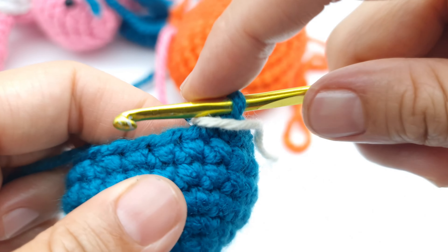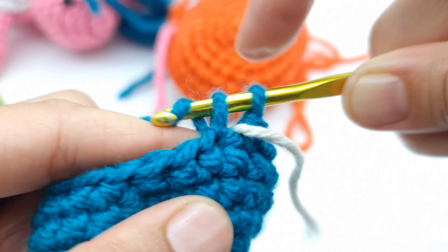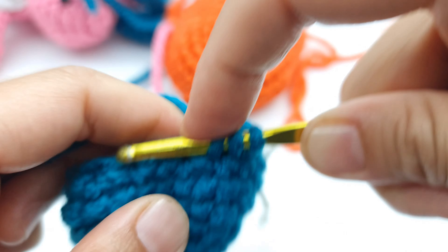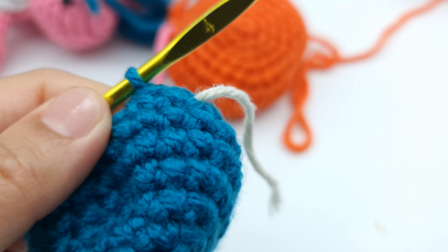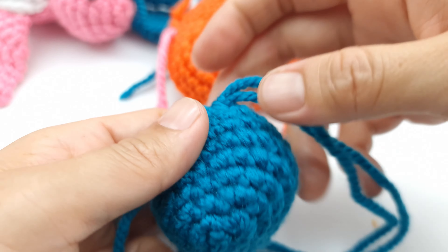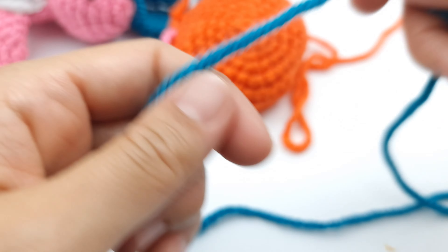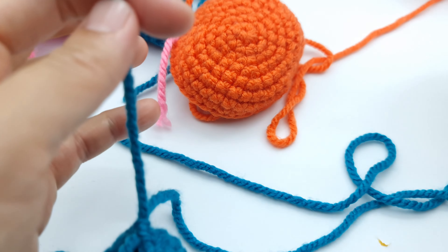Moving to the next row: make one single crochet and then one decrease, alternating until the end. You must have 12 stitches at the end of this row. Once finished with 12 stitches, keep the long yarn tail so you can use it to sew the head onto the turtle, then cut and leave it.